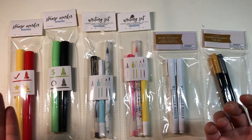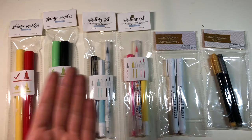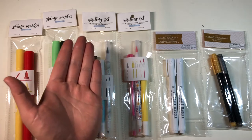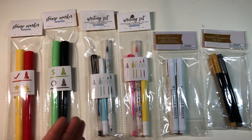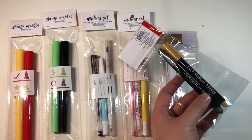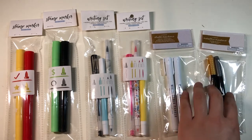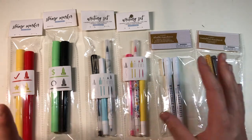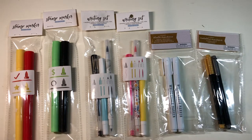I got two packs of stamp markers and two writing sets. Each writing set comes with a double-sided highlighter, a gel pen, and a double-sided marker with a brush tip and fine point tip. I also got a set of white chalk markers and a pack of gold and silver metallic markers. As I promised, I'll quickly swatch these out and review them for you guys.